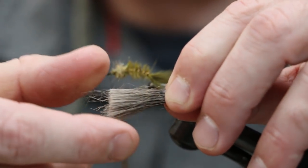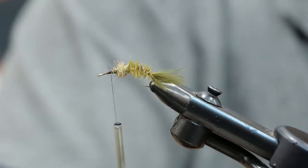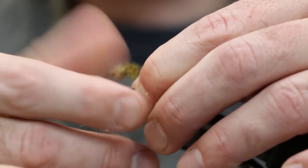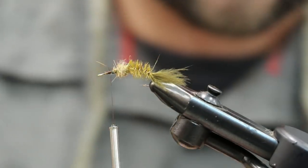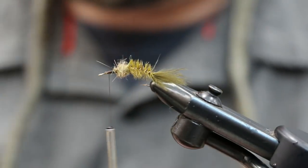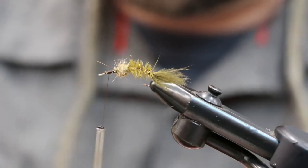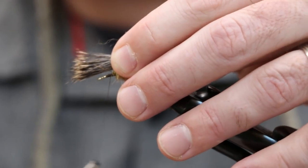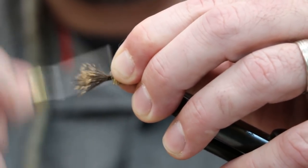When you're prepping your deer hair, make sure you pull out all your underfur and get it nice and clean. Go ahead and stack your hair. The tips are going to be facing forward, hanging out towards the front a bit. Give it a couple of nice soft wraps and then create a little segment there.